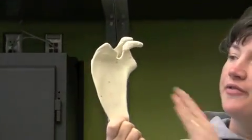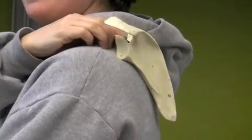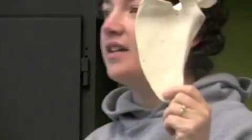The anterior part of it is flat, and this is the part that would be against your back, and it's called your subscapular fossa right here. The subscapular fossa is an attachment point for a rotator cuff muscle called the subscapularis.